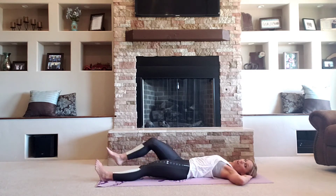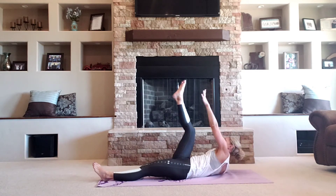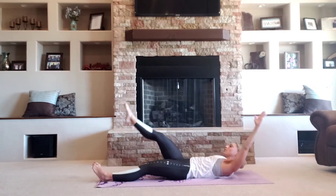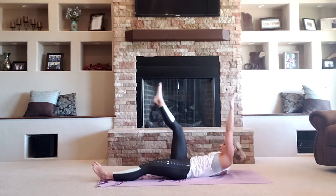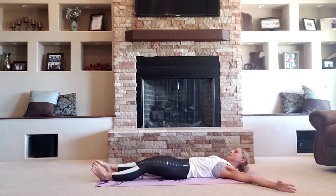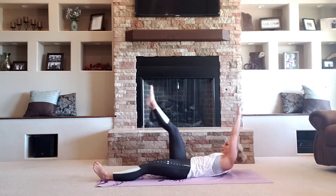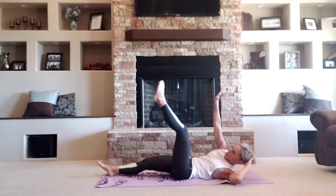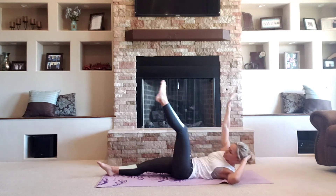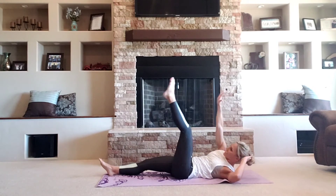Take those legs straight out. We're going to do something called the jackknife crunch. I want your right arm and your left leg going to touch at the top. Lift. And lift. You're repeating over and over. We're going to switch opposite side. Here we go. Up and across. One more.